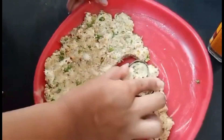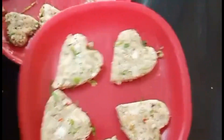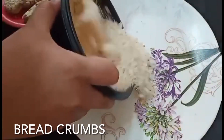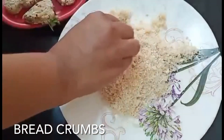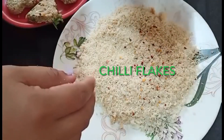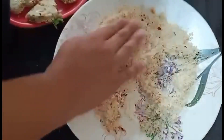I will prepare the rest of the pieces. Now I will get a plate of breadcrumbs. I will cover these pieces well with breadcrumbs. I will also add chili flakes.